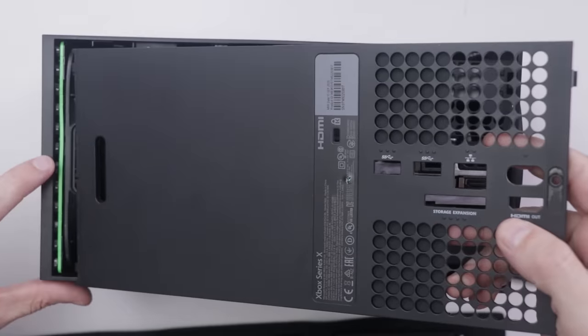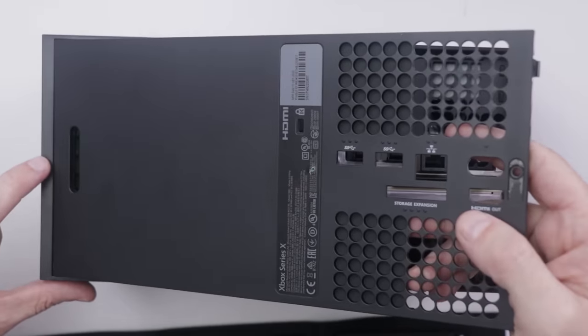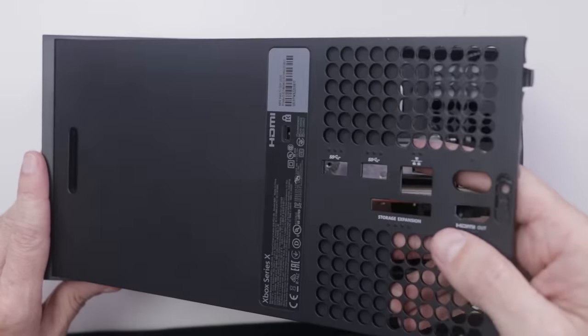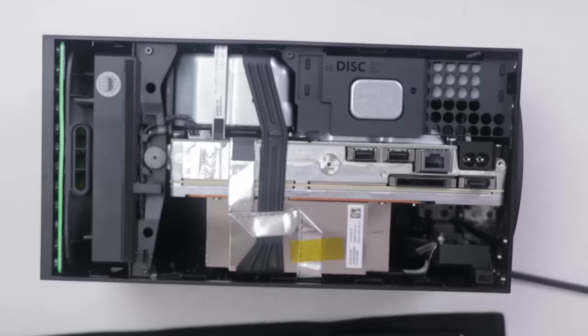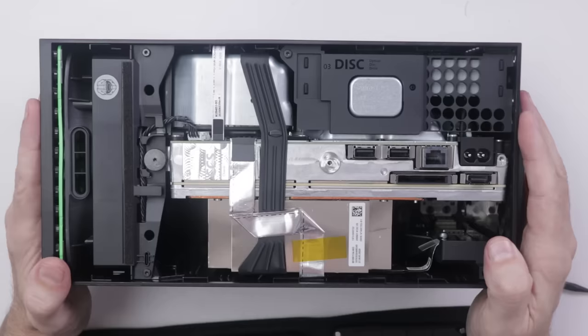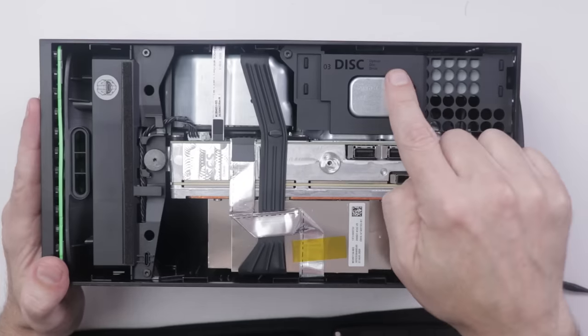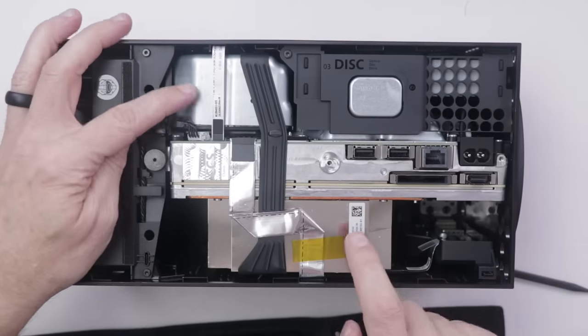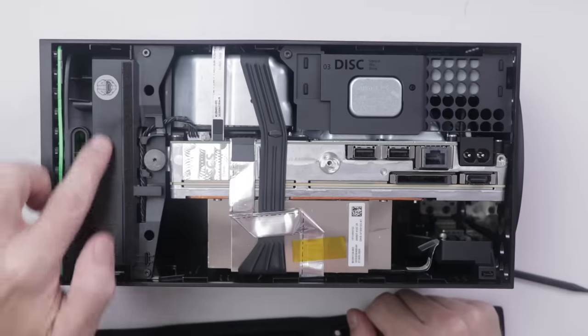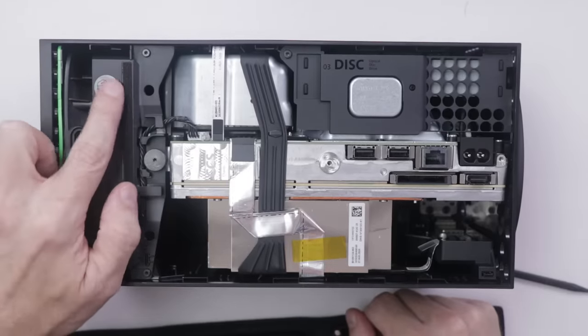With that screw off, the whole thing comes out much easier. It slides up, so when you're removing this it doesn't pull straight off — it slides up. You need to lift up the back and pull it out. And here is my first look at the Xbox Series X. We've got the disc drive, the power supply, the heatsink and motherboard sandwich, and of course the fan up top with the Master Chief symbol.